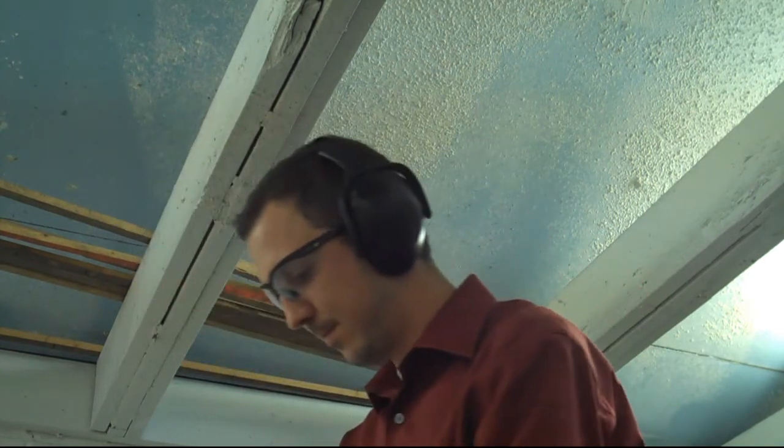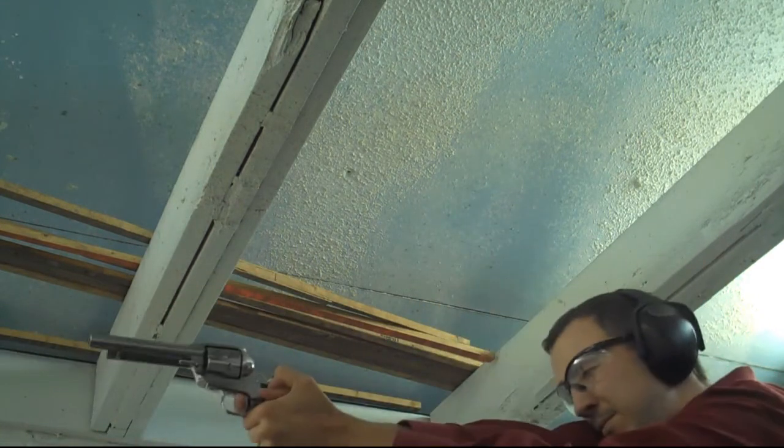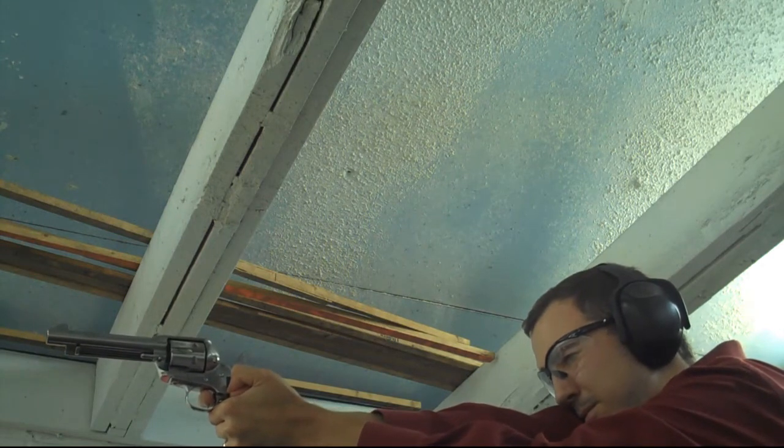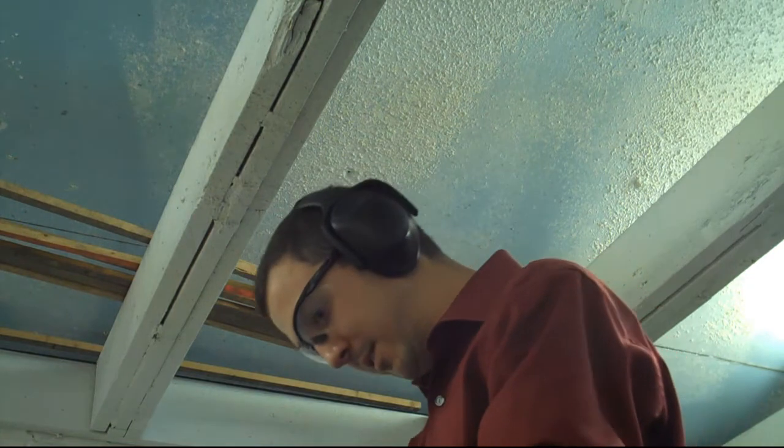First up is the one using the Lee Dipper, which apparently weighs around 10.5 grains — well under the 11.2 starting load for this powder. Let's see how this shoots; it should be very similar to before. Alright, first one's out. Still has some decent punch, but nothing major.